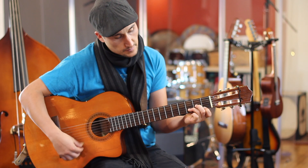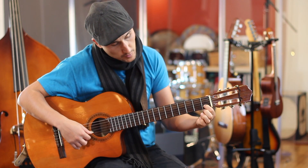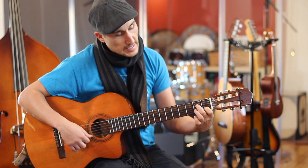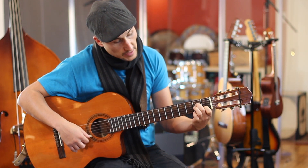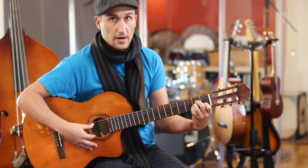Then going to A minor: the first finger moves to the second string first fret, the second finger goes to the fourth string second fret, and then the third finger goes to the third string second fret.